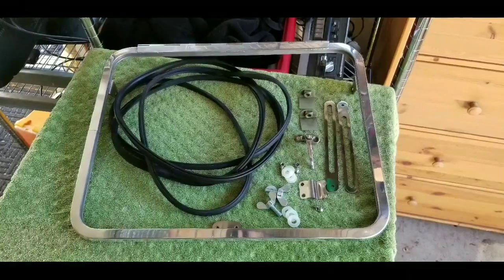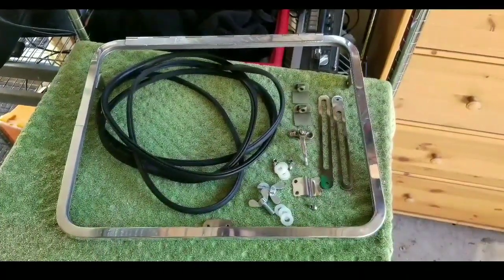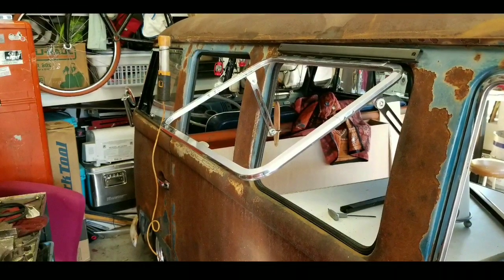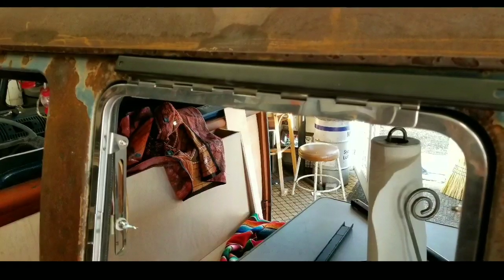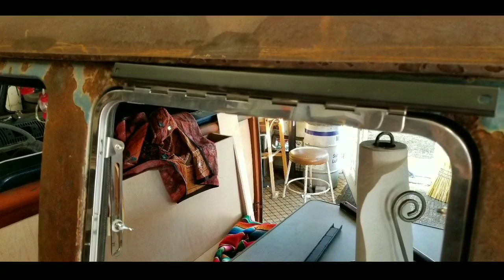I ordered their safari window kit for the side. There it is — you can see it has everything you need for a nice simple installation. I took a couple of magnets and mocked it up exactly where I was going to put it, just to get it centered, marked it off, and used the supplied self-tapping screws to put it in nice and square.